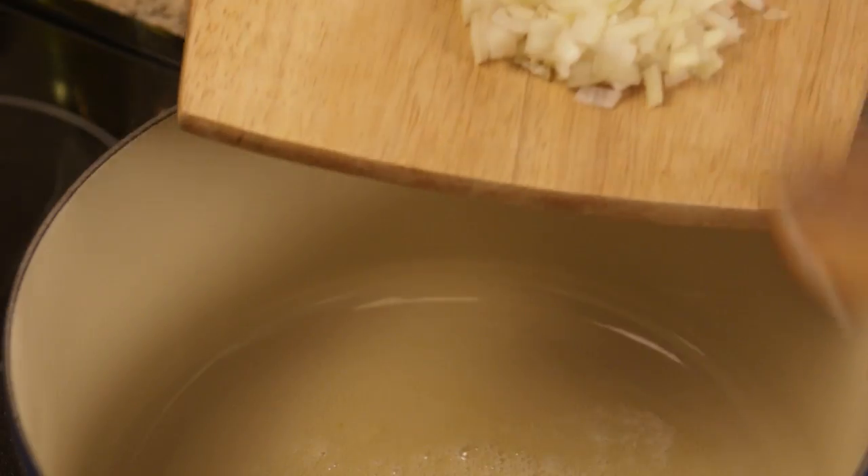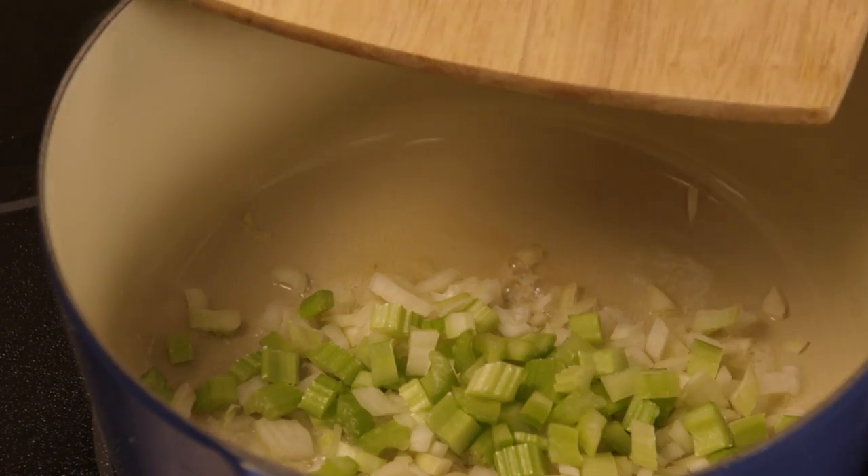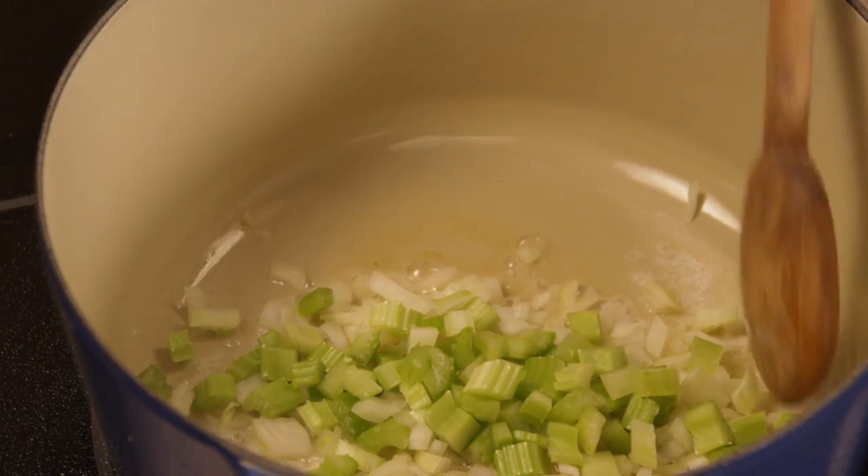Use a large pot set over medium heat and melt one tablespoon of butter. Add the onion and celery to the pot. Cook and stir them for about five minutes or until they're tender.